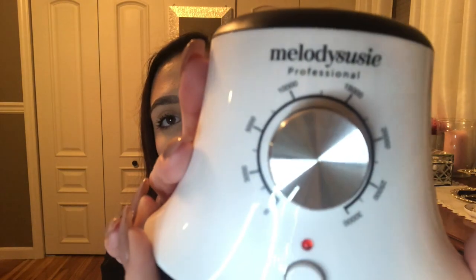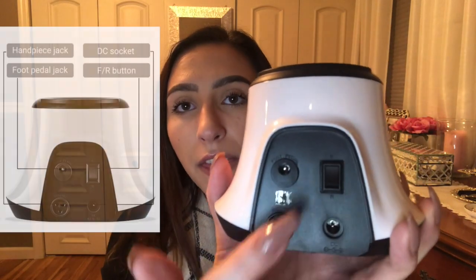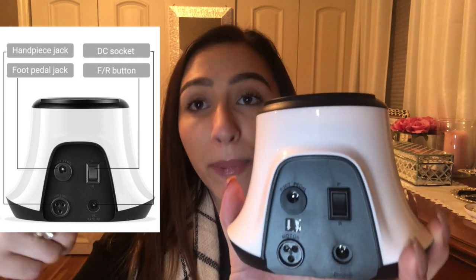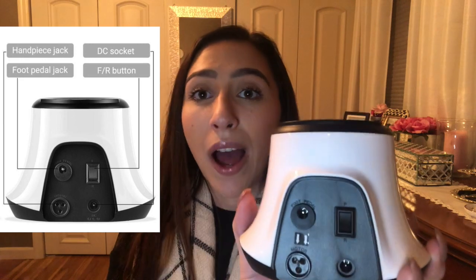As for the motor, you can see the numbers on the dial. This button is the on/off button — it glows red when on. And on the back, this tells you if it's going forward or backwards — the direction the drill bit is spinning — so you can adjust for right-handed or left-handed use.